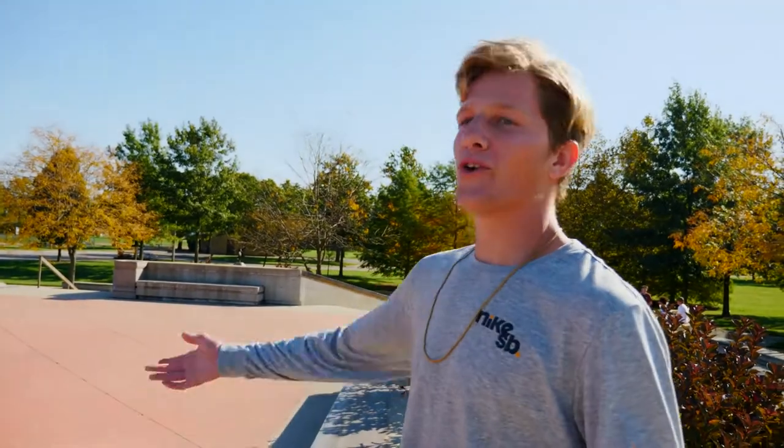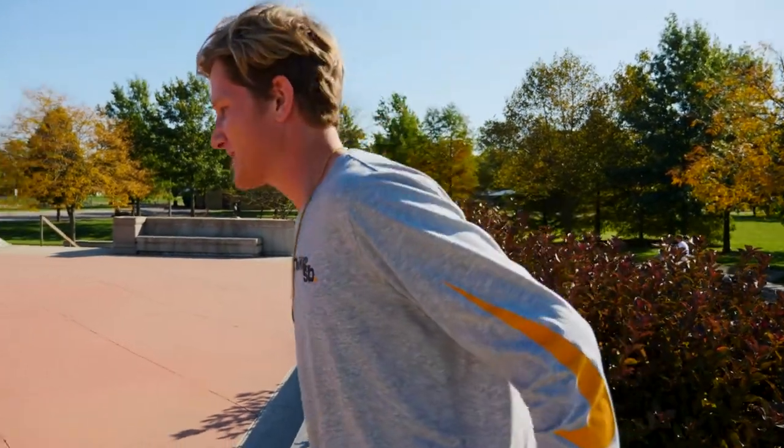What's up guys? We're here at the wonderful DC Plaza and my name's Philbert and I'm going to teach you guys how to backsmith.